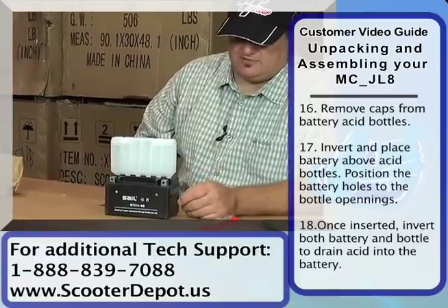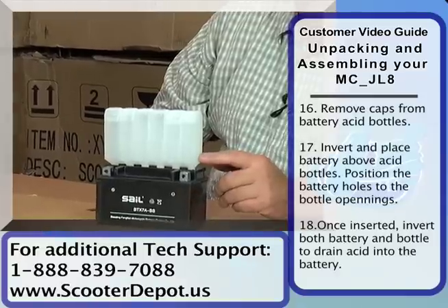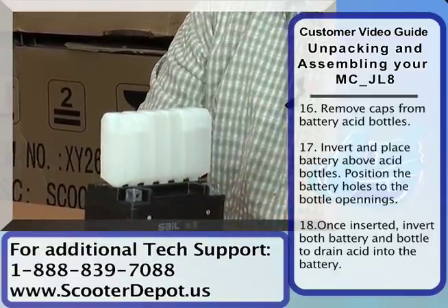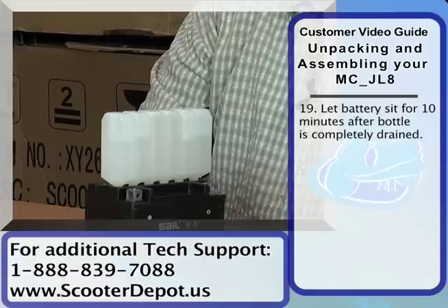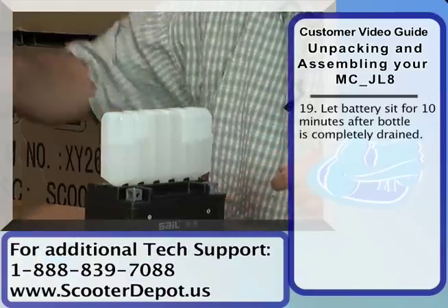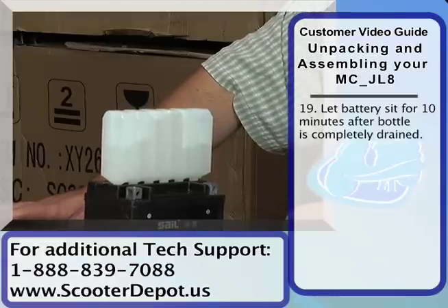Some of the acid packs are a little bit different. Some of them have a little foil cover over them, in which case you could just leave the battery upright and flip it over and then you pop the acid pack on top. This particular one had a strip that, once you remove it, the acid will come out of the tube. So be careful to check which type of acid container you have.